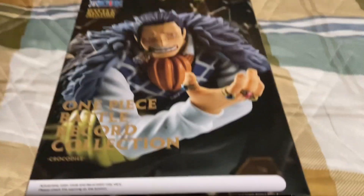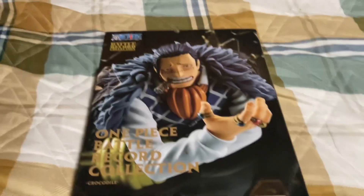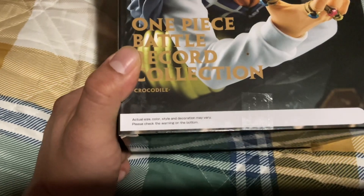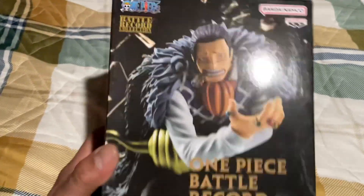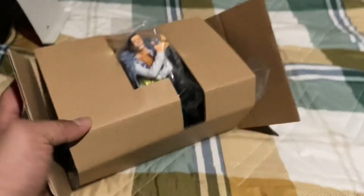This looks pretty lit. He's about to do his little sand tornado and shit — that's lit. All right, let's get right into the box unboxing and see what it looks like inside. I had to show you what it looks like once I take it out of the box, because this is pretty cool how they package this one.